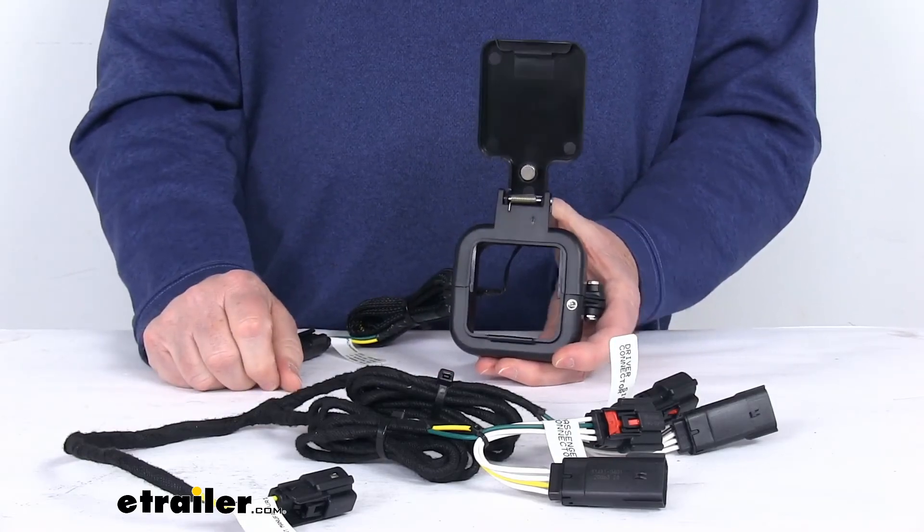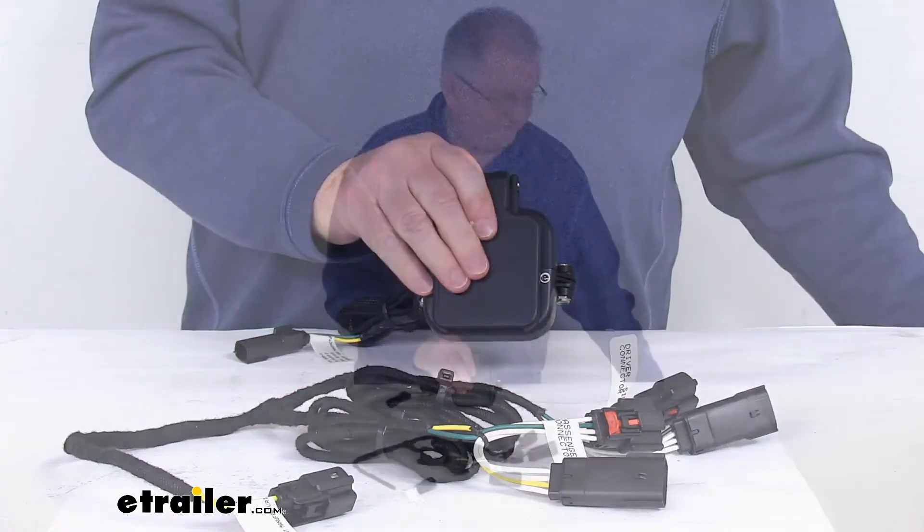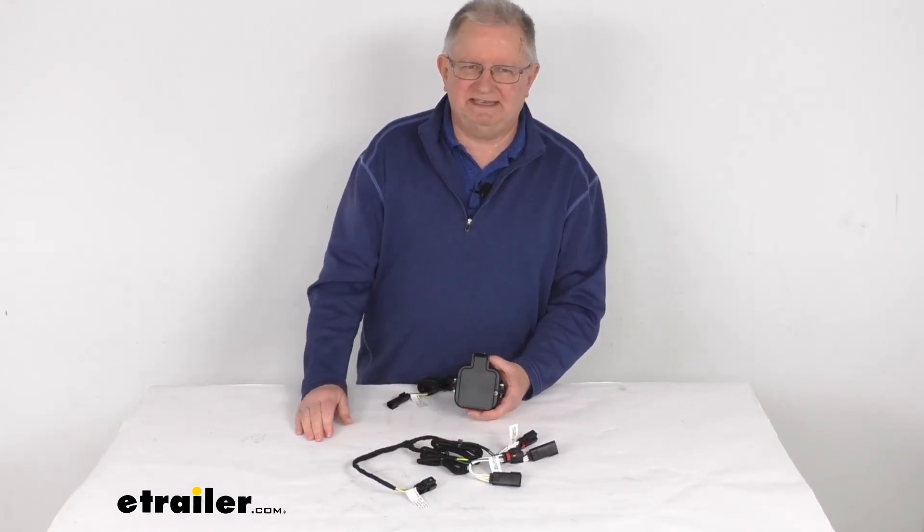That should do it for the review on this CURT 2-inch hitch cap sensor for the GMC Sierra Multi-Pro and the Chevrolet Silverado Multi-Flex tailgates.